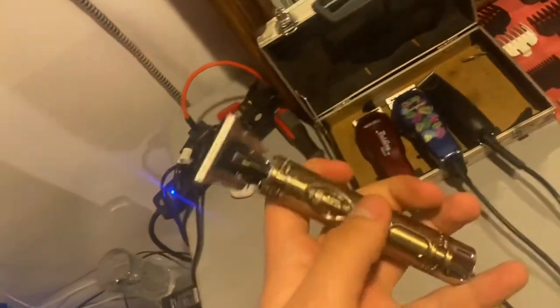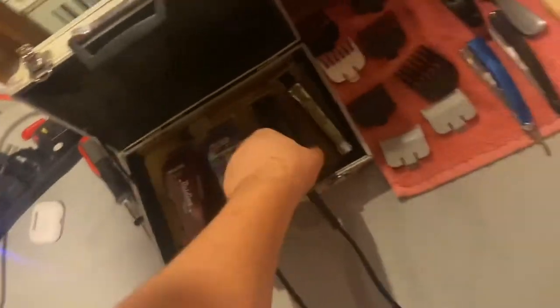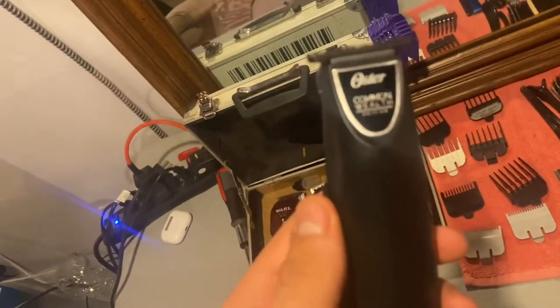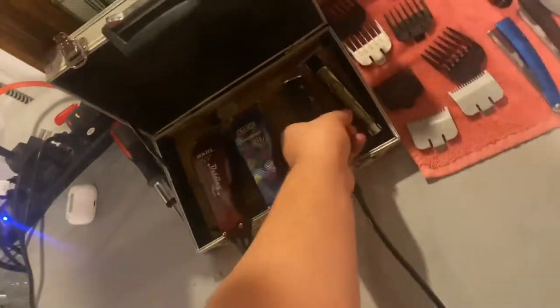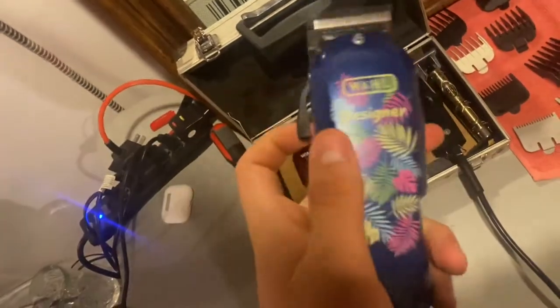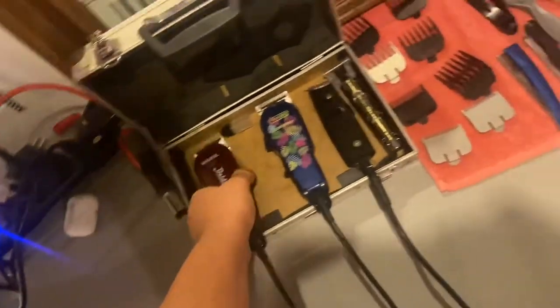Now moving on to the clippers. These are some cheap ones that my friend gave me — he found them on Amazon. These are just regular little detailers. He also gave me these trimmers because I really had a crappy setup before. I have these Ostre cordless health edition trimmers. These are my main clippers — the Wahl Designer special edition clippers. I also have these Wahl balding clippers that I use for balding cuts. And this is a little multi-tool case my friend gave me.